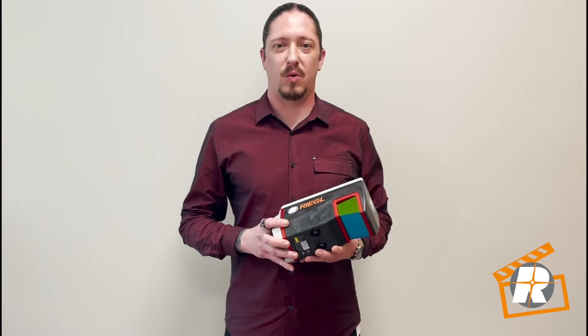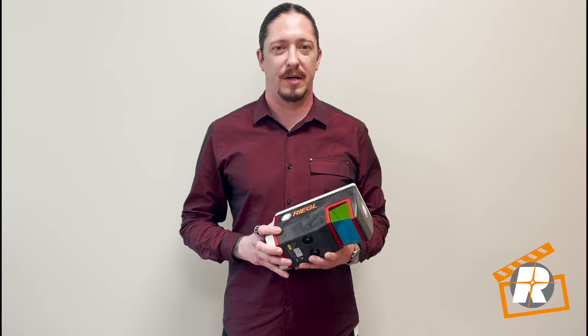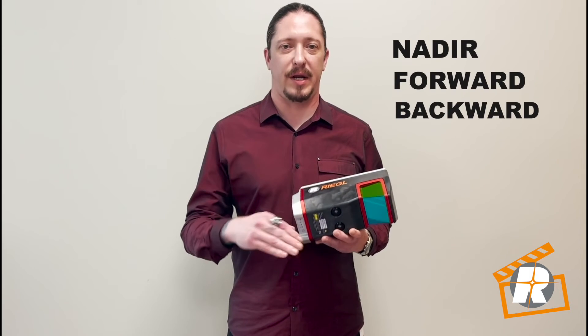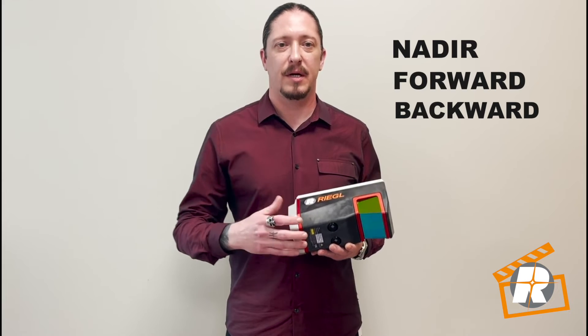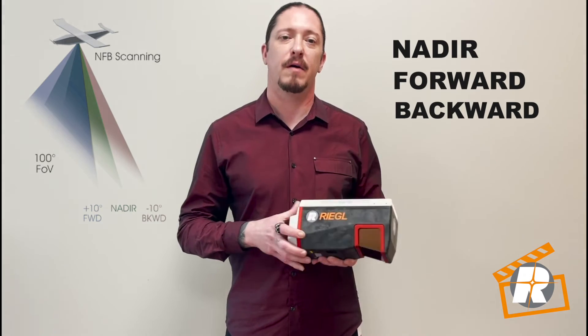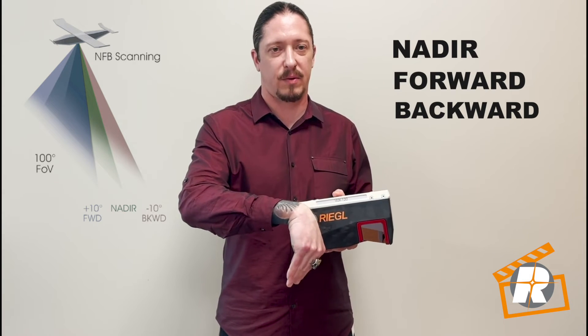Let's talk about another incredible quality of the VUX 120 that sets it apart. The VUX 120 employs Regal's new NFB scan pad. NFB stands for nadir, forward, backwards — the scan directions, starting in the center of the scan lines, change consecutively from 10 degrees forward to strictly nadir to 10 degrees backwards.